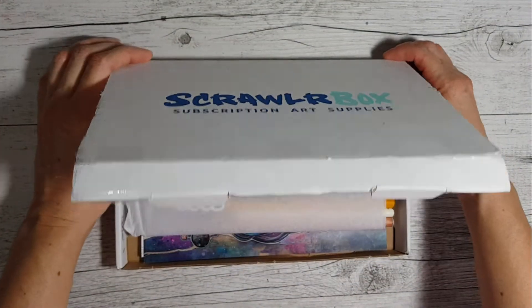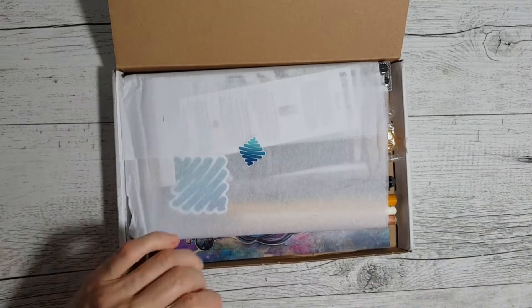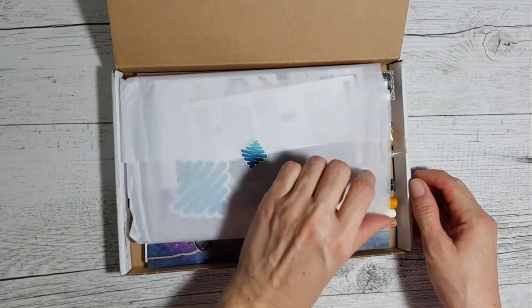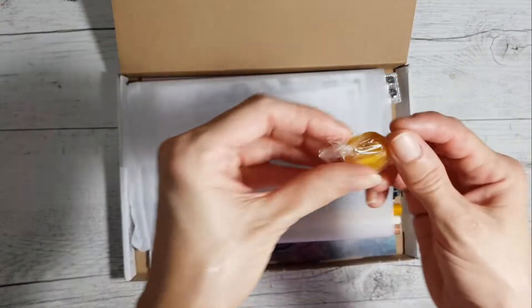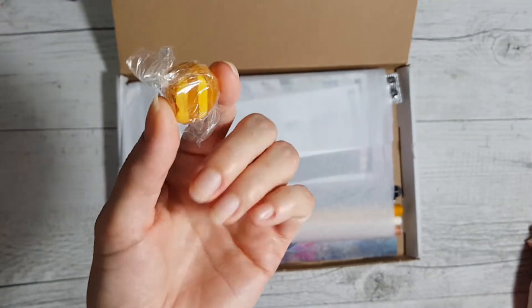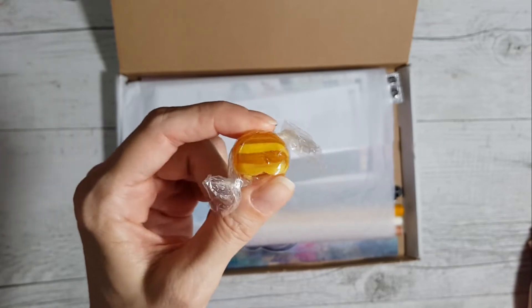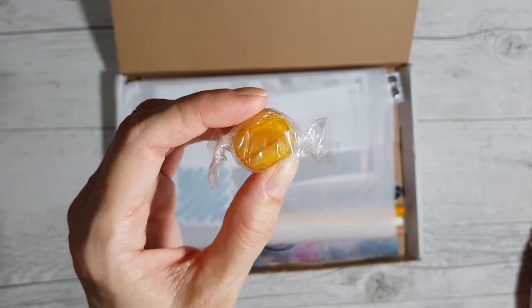Let's have a look. It's a bit see-through this time - it's like they've cut back on the tissue paper. I'm gonna grab the lolly because I can see it here. What appears to be a hard-boiled lolly - I'm gonna guess it's orange flavor.